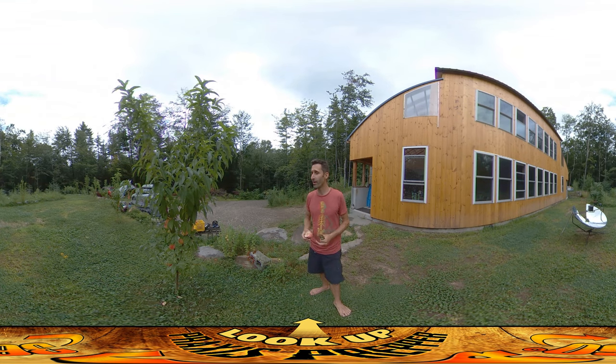So that's it — the homestead's coming along. Every year I'll have more peaches, as long as the rain keeps coming down. Thanks for watching.